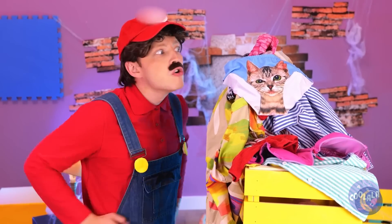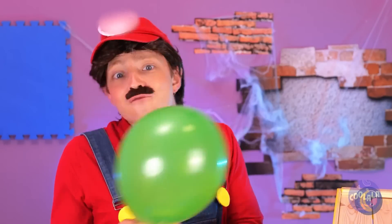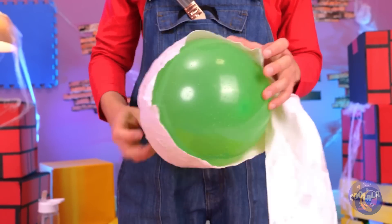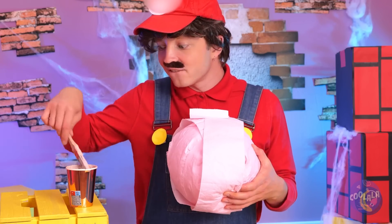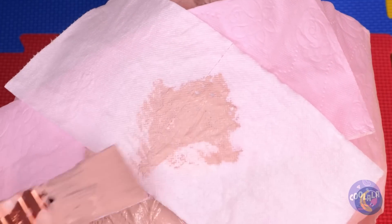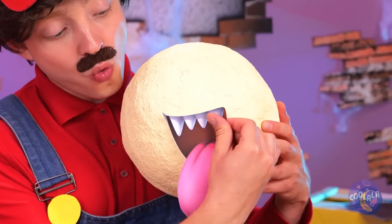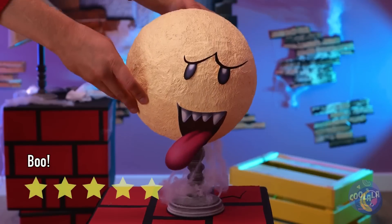Look at that pile — what could be underneath? It's a balloon! And even better, toilet paper. Let's bring these two together. A few stickers couldn't hurt either, just a few more layers, and we're almost done. Once it hardens, you can pop the balloon. Add a face and it's a ghost — and a pretty neat lampshade too.